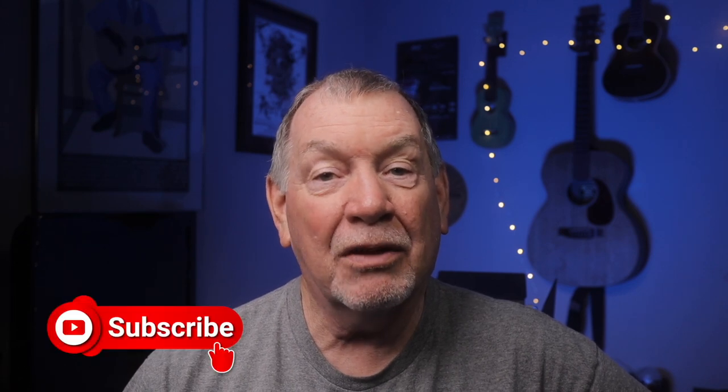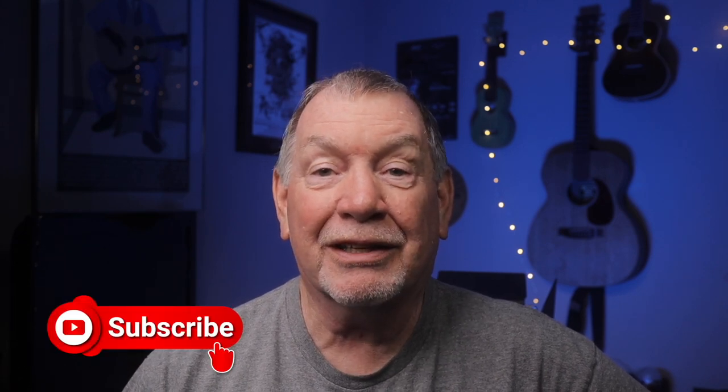I'm Isen Phillips and if you're new to this channel, I do tech reviews, tips, and tutorials on audio, video, and still photography. So if that's something you're into, click on the subscribe button and don't forget to click on the bell notifications so you won't miss future videos.